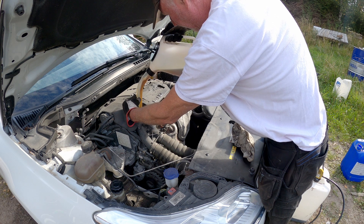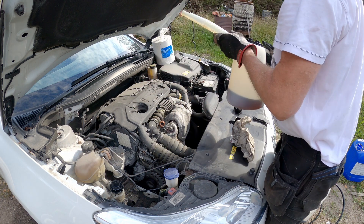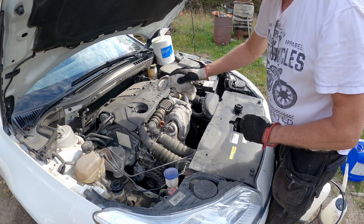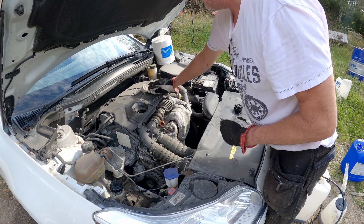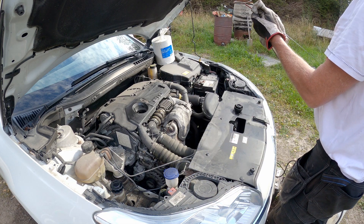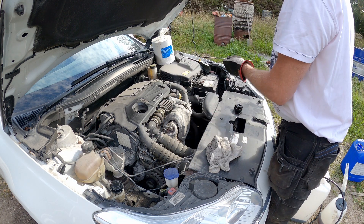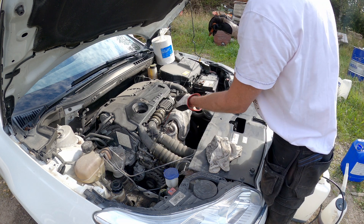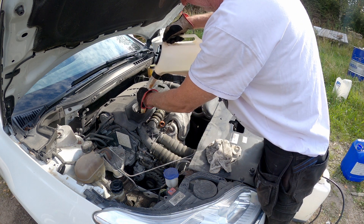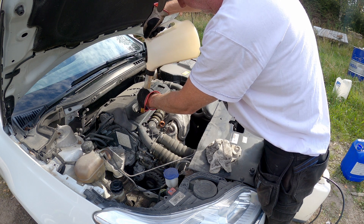After I fill the oil I leave it for a minute or so, so the oil can settle down to the bottom of the engine. Then I check the dipstick to see that I have the right amount of oil in. In this case it's not enough, which is correct because I haven't filled all the oil in yet. So I will fill the last half liter or so that I have in the can, and after that I will check again to see where we are on the dipstick.